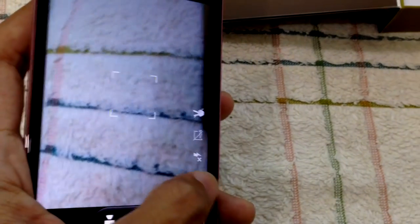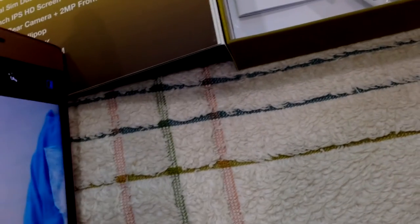Let's check the front camera. I don't want to show myself, but let's take a shot anyway. Looking at the quality — it's 2 megapixel. I think that's quite good.